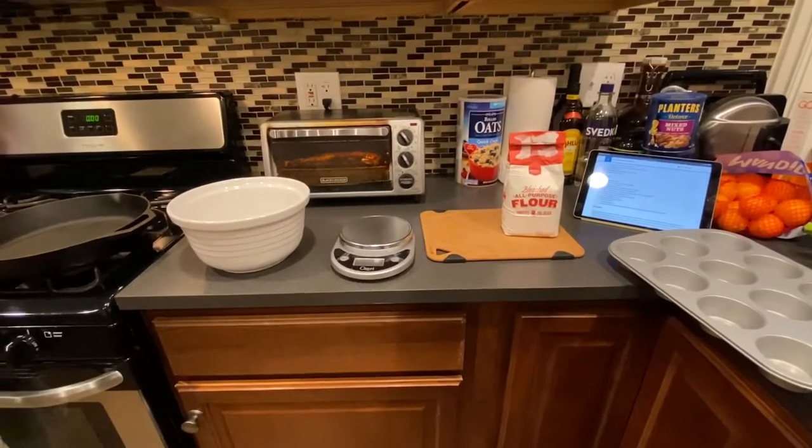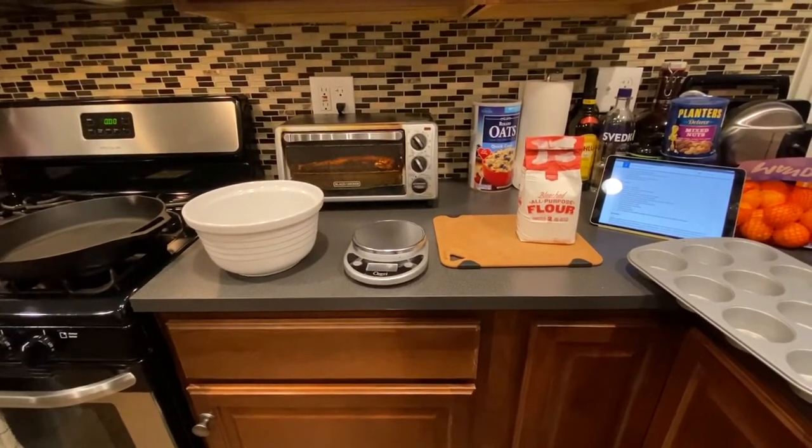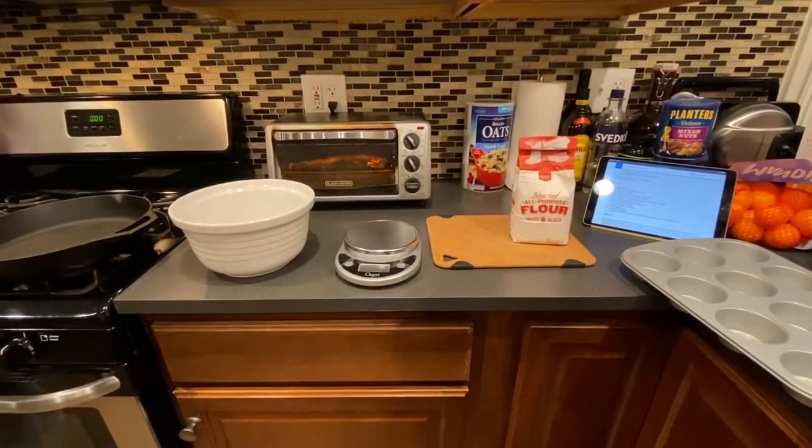So this recipe, which I got from MyFitnessPal, says to start out with the dough. It says to do it ahead of time, but it doesn't say how long, so we'll just do that first and hope for the best. Upon further investigation, it says to prepare the dough at least an hour beforehand. I don't know if I'm going to listen to that or not, but here we go.